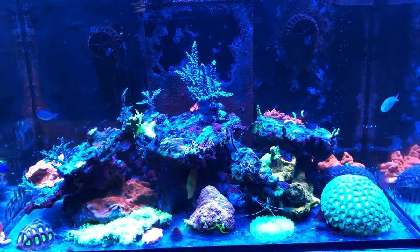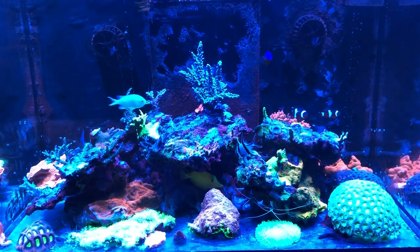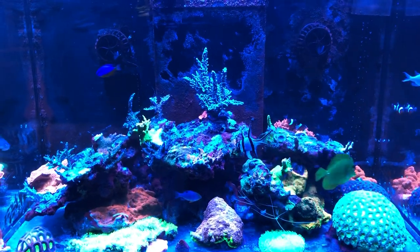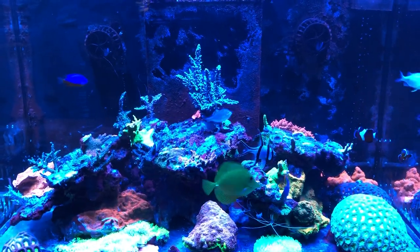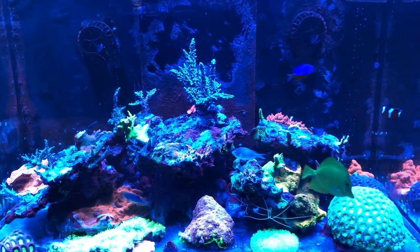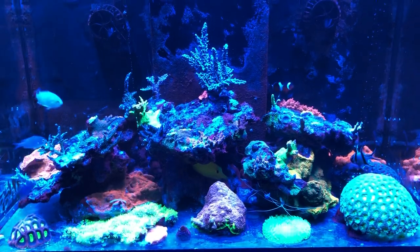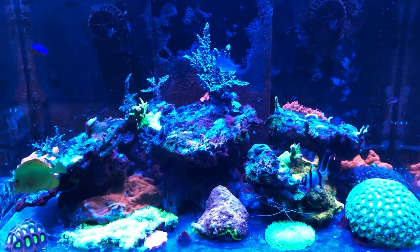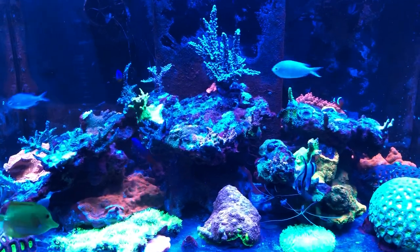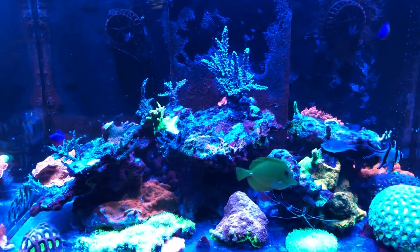Hey everyone, here's another video update for Practical Reef. I'm doing a couple of new things this time around. I'm shooting this video using a Polyplab yellow filter — a lens contraption to put on the phone — and this is with all blues on my Hydras. I must say I'm very impressed with the visibility of this aquarium during this video. It's pretty similar to what I'm seeing with my naked eye, so kudos to Polyplab for sending it over.